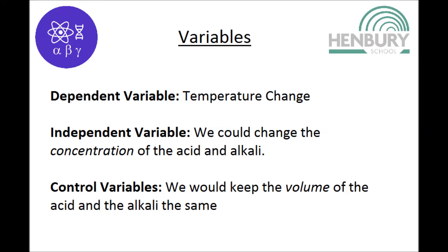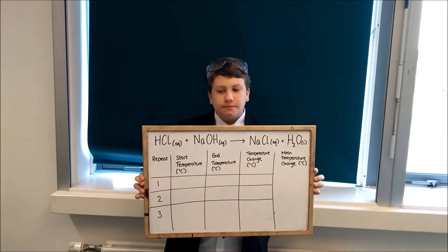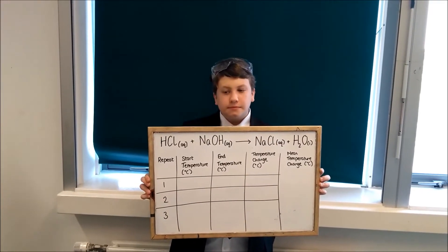This video will take you through required practical 10. We are investigating the change in temperature of different reactions like neutralisation. We will mix hydrochloric acid with sodium hydroxide, which is an alkali.